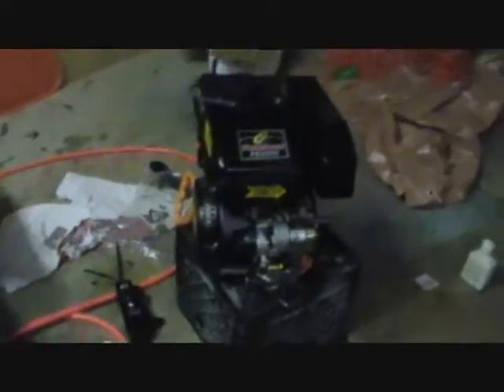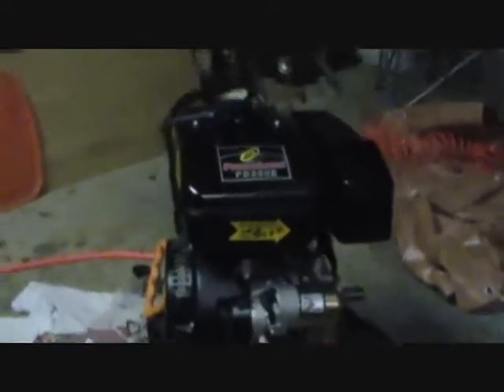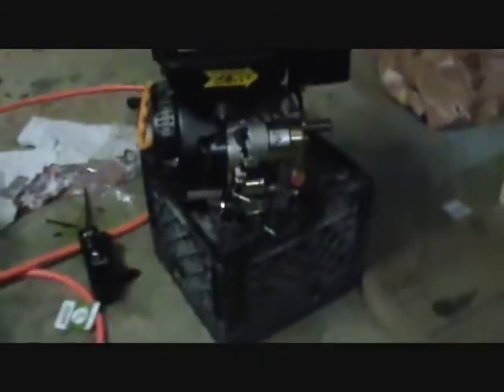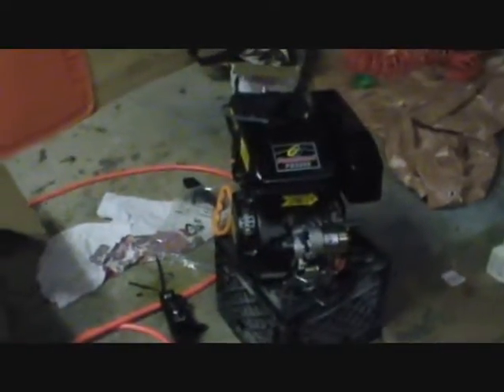The difference between Harbor Freight's and mine is right there: we've got electric start. So this is our electric start here — there's the electric start box and the wiring box.